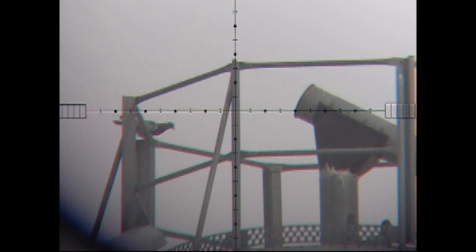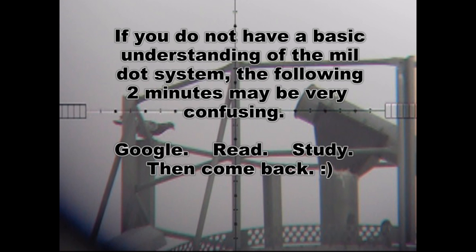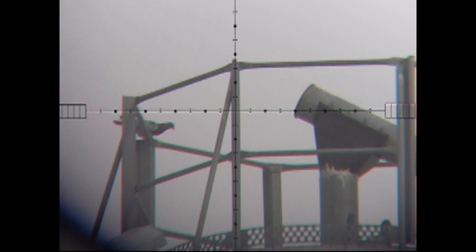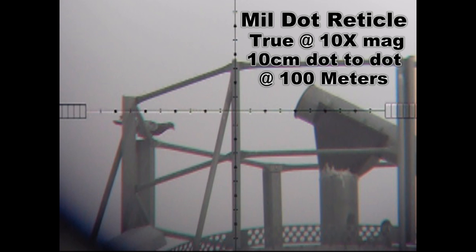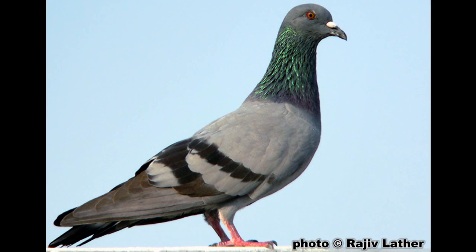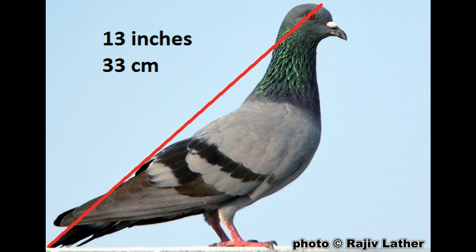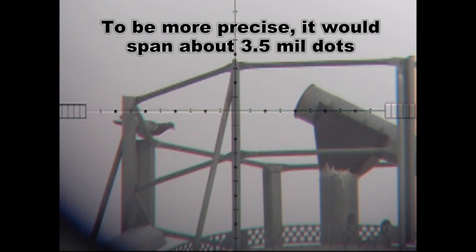I'll pause it here — you can see the length of the bird is stretching between two mill dots. Now before I get started, let's talk about the mill dot scope. I'm not going to get into the specifics or history of mill dot scopes; just know this: at 100 yards at a magnification of 10x, there are 3.6 inches between each dot. At 100 meters at the same magnification, there are 10 centimeters between each dot. You need to know the approximate size of your target to do proper range estimation. Your average pigeon is about 13 inches long, so at 100 yards that pigeon would span almost four mill dots at 10x power.